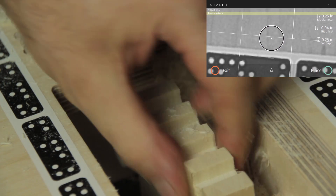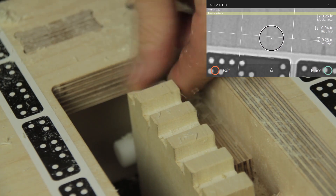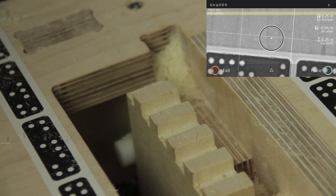We don't have any sacrificial backing elements, but you can see we have an entirely workable finger joint ready to go.